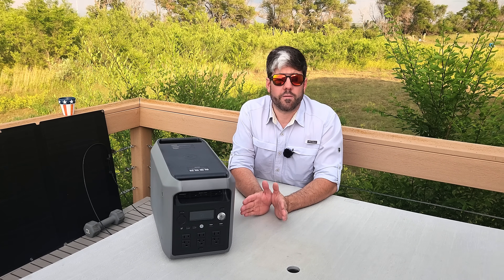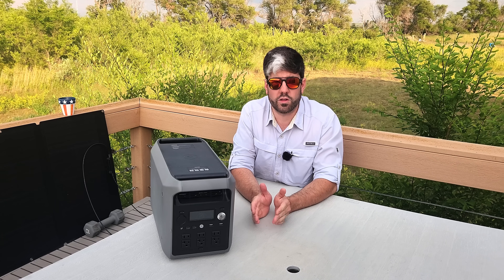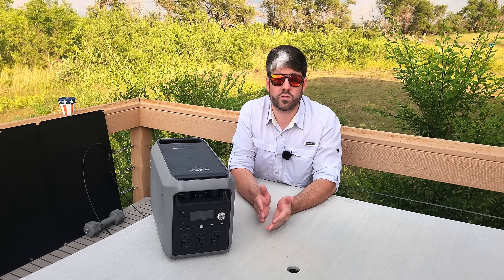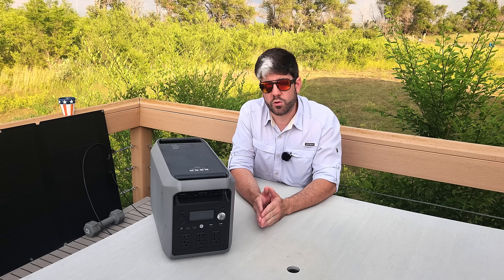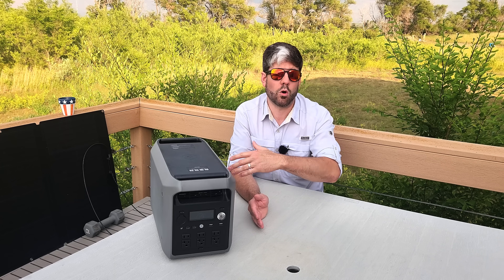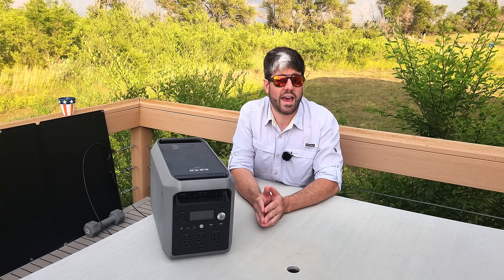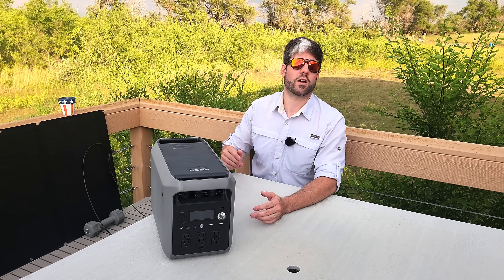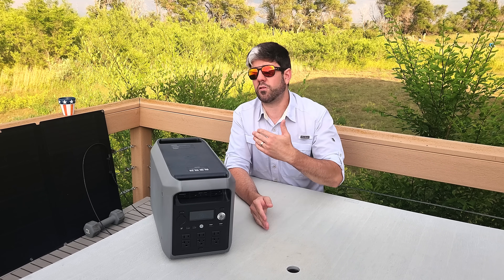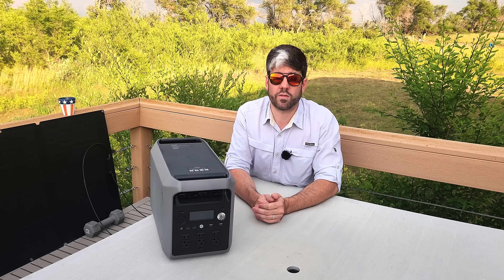The battery life is 4,000 charge cycles or 10 years, so it lasts a very long time, especially for the current price point. It has a five-year extended warranty, which is very good — I've worked with other companies where it's only one or two years. It is an uninterrupted power supply, which means if the power goes out it kicks on so fast that most of your electronics won't shut down in the process. That's why it's great for CPAP machines, computers, or anything important that you need to keep running and ensure doesn't suddenly lose data.